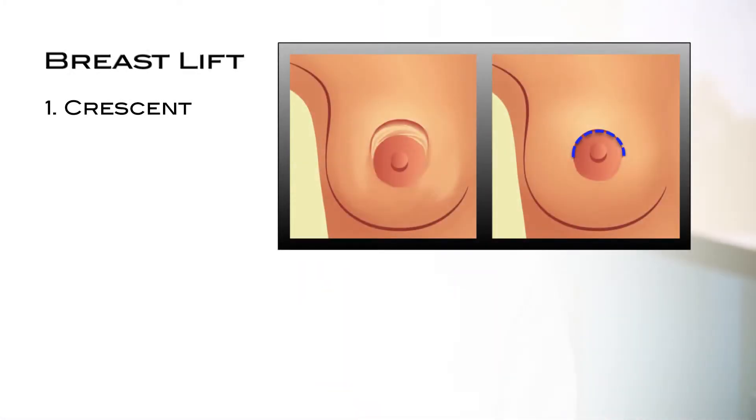The first is the crescent lift, which results in a semicircular scar on the upper aspect of the areola. This technique may provide up to 2 cm of elevation of the areola. It is best for small lifts or in cases where symmetry may be improved by adjusting one or both areolas.